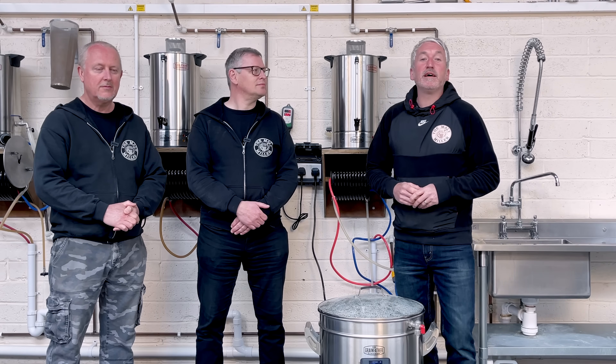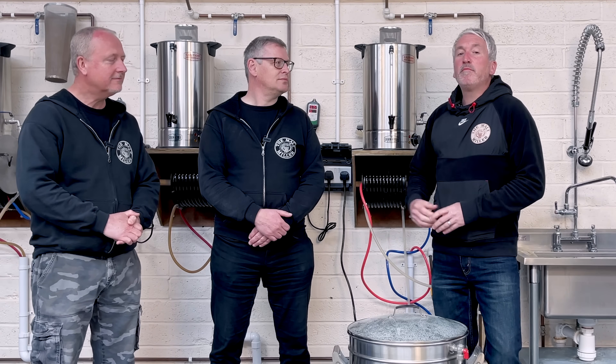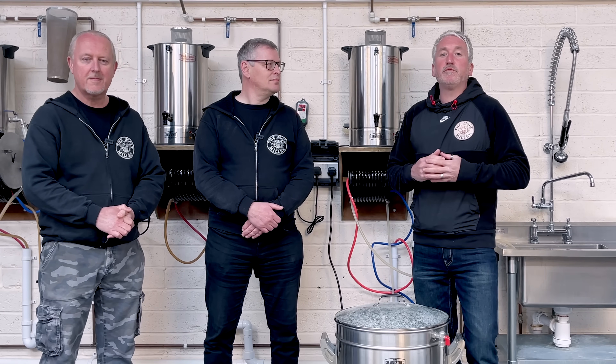Hello, I'm Rob from the Maltmiller and today I'm joined by both Mark and Nick. Mark and Nick are our customer service team but really importantly they're also brewers, so when you have questions firing into us about anything brewing related, it's actually brewers that are answering your questions.